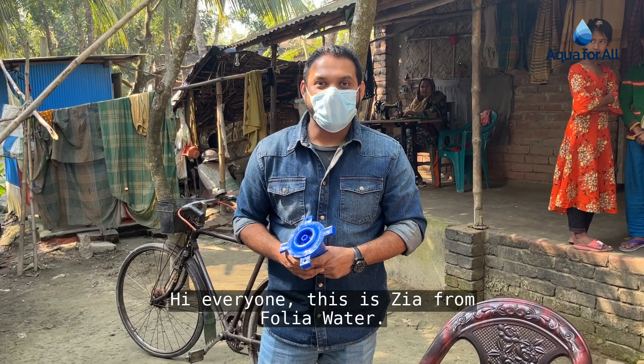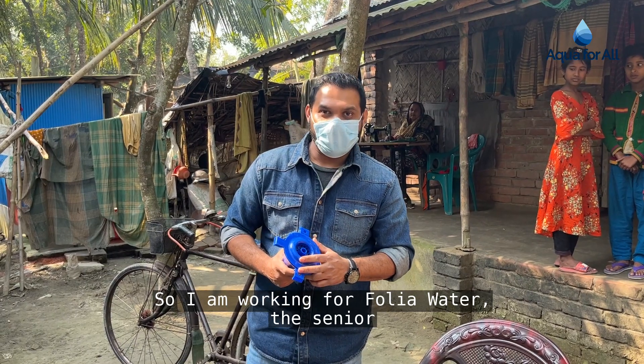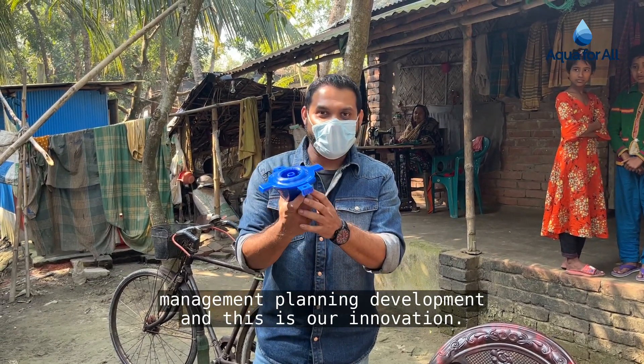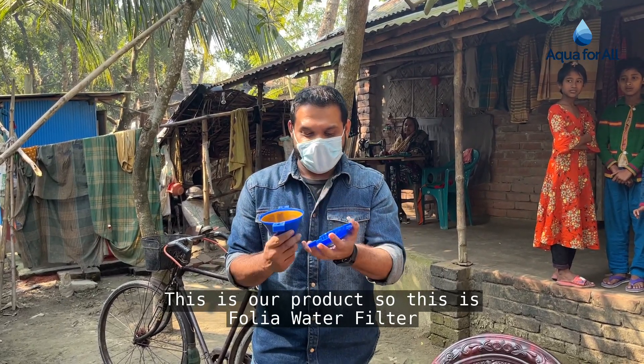Hi everyone, this is Zia from Folia Water. I am working for Folia Water as a senior manager in planning development, and this is our innovation, this is our product — the Folia Water Filter.